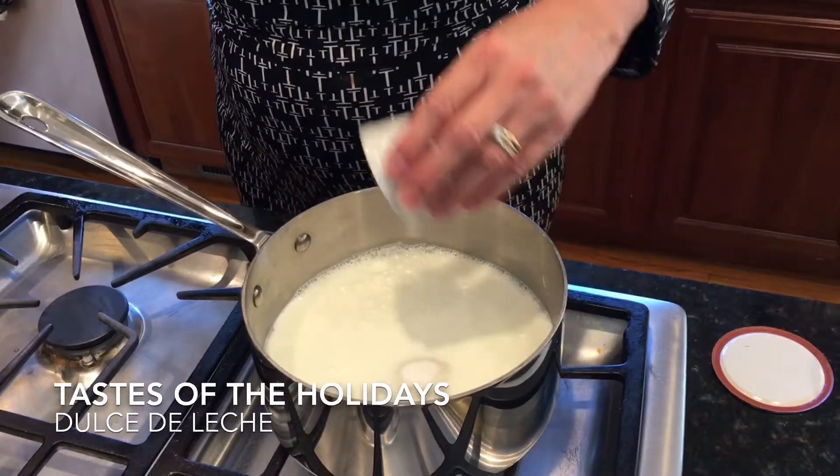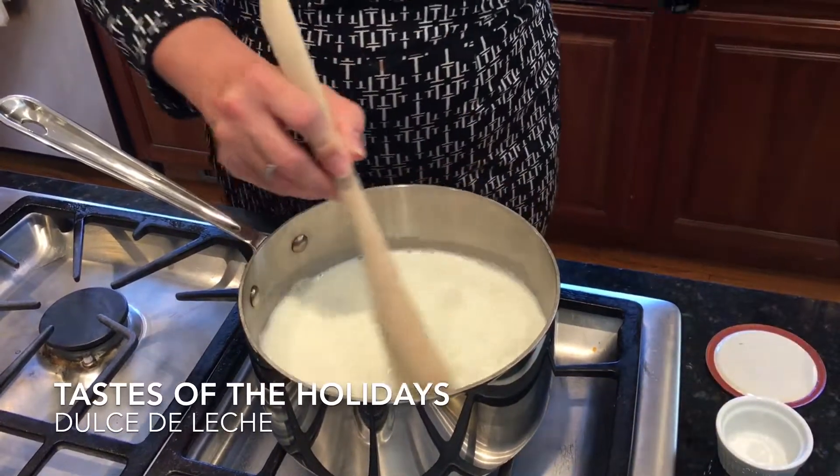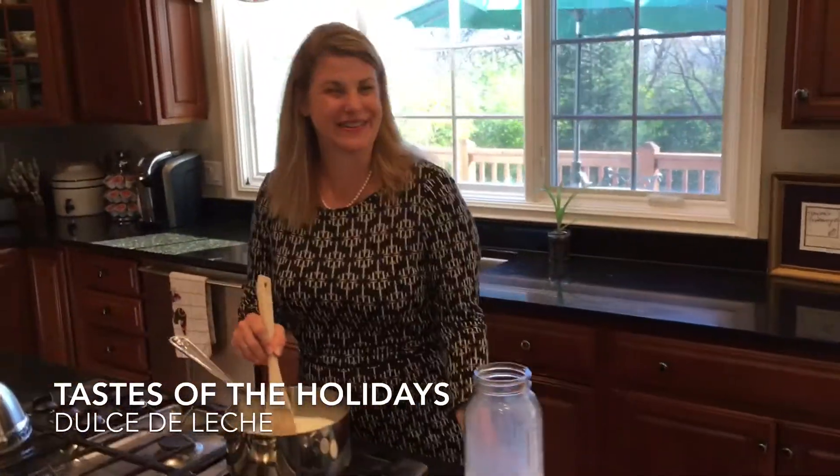We're going to stir all these together, and then at the end — which could be an hour and a half — we're going to add the vanilla. But let's have fun making dolce de leche.